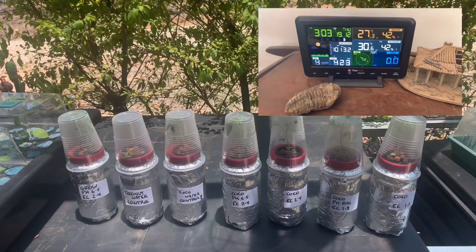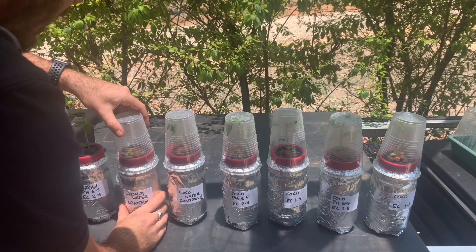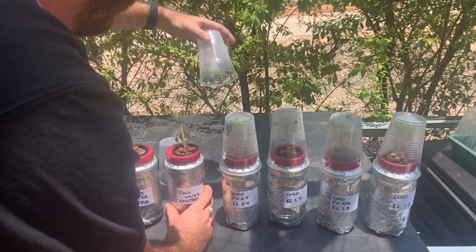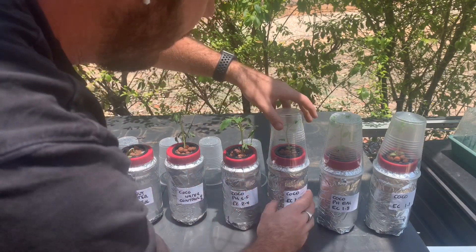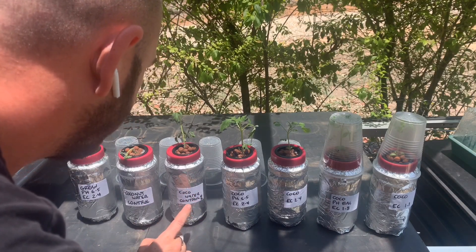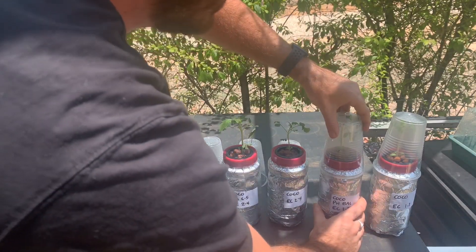Quick day three update: it seems that the original coconut water control has given up the ghost. The coconut water control number two has also not done as well as some of the other plants.